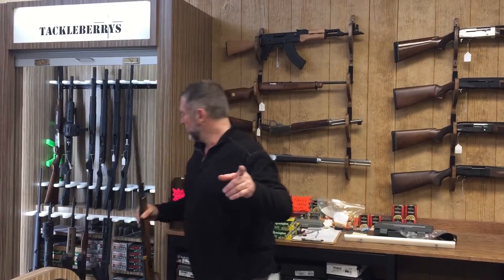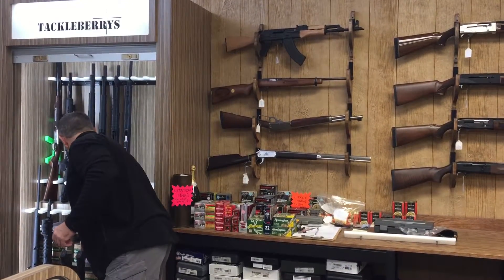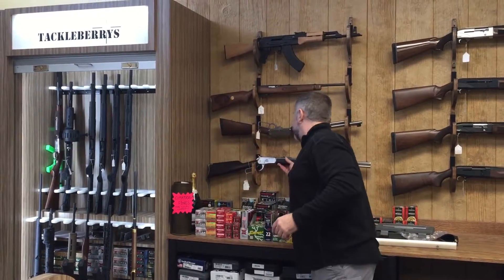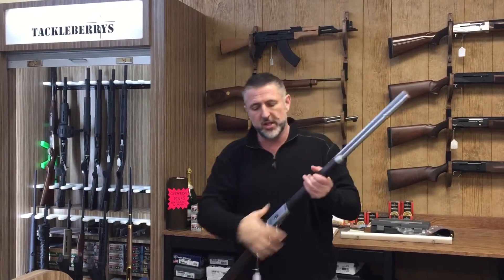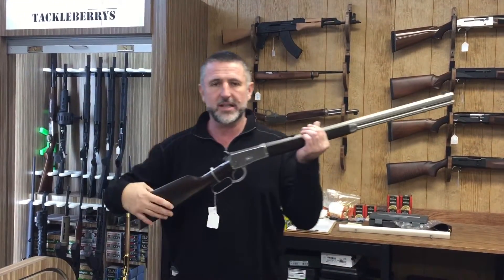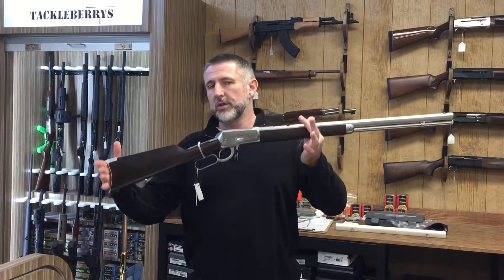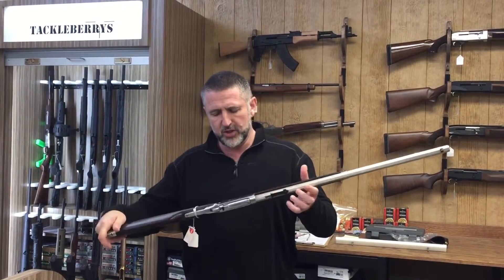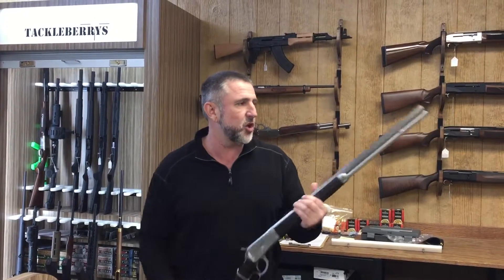Told you we had some underlever rifles that were a bit special. If you're looking for something that's a bit special, that's unusual — but possibly not as unusual as this. Another beautiful thing: it's a Puma Legacy rifle. You know what it really is, but it's a Puma Legacy — a very, very nice gun. 44 Magnum, walnut, stainless, octagonal barrel. Underlever rifles — we mentioned yesterday that we had some.